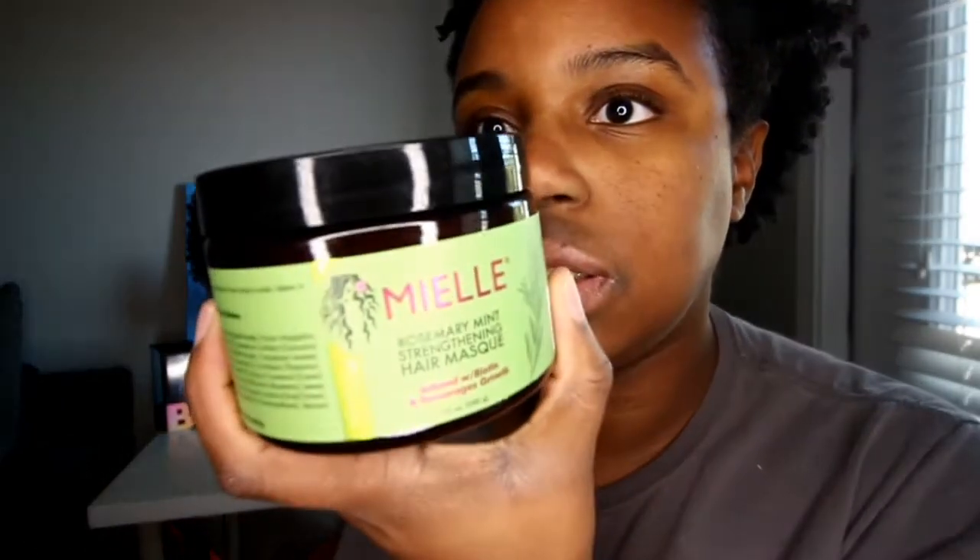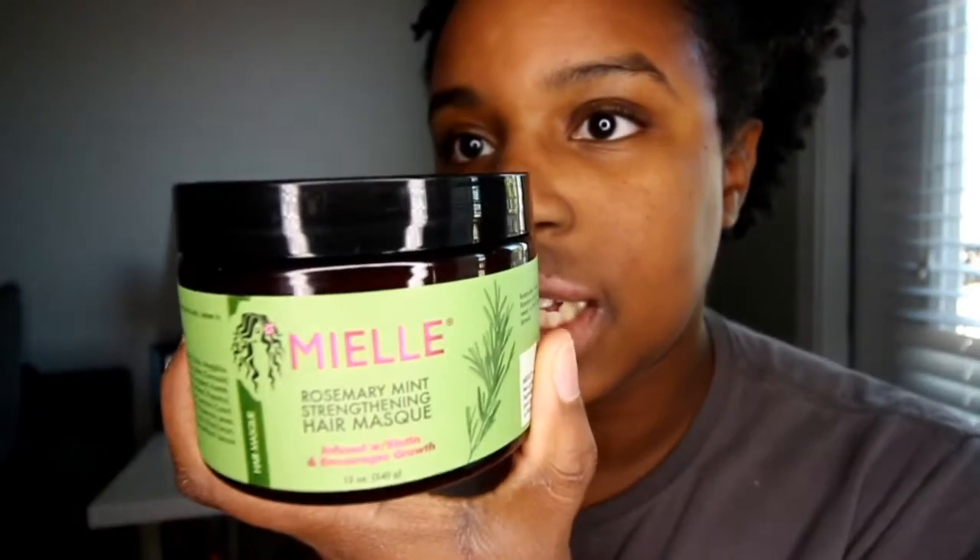I haven't done a strengthening protein treatment in a very, very long time. We are gonna use the Myl Organics strengthening mask. We're also going to use their scalp and hair strengthening oil.